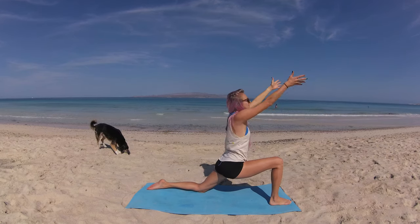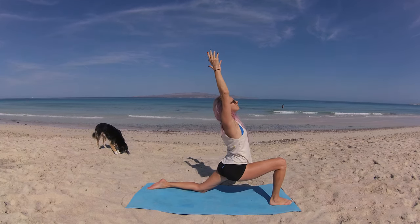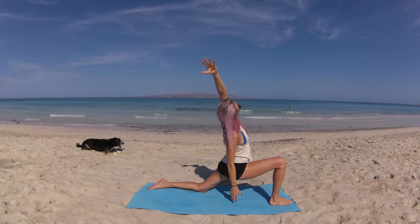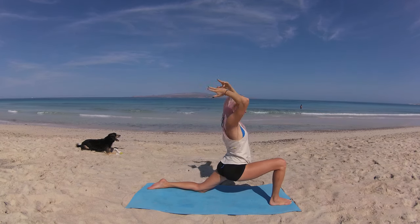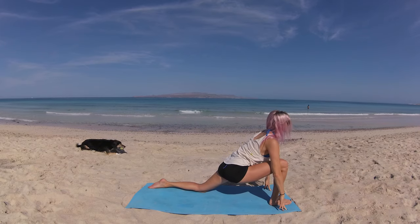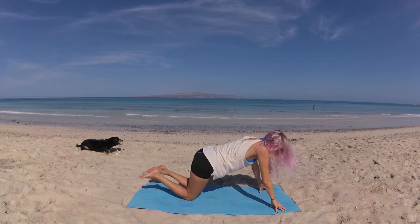On your inhale, sweep that right arm up to the sky, coming into a low lunge. Reach those fingertips back and take a side body stretch — sweep your right hand down, left fingertips reach up and over. Breathe in, circle fingertips up, lift. Exhale, lower your hands to frame your front foot. Breathe in, lift, reach your heart center forward. Exhale, fold. Step back, bringing both knees to the mat, coming into a modified plank pose. On your exhale, slowly lower yourself all the way to the mat.